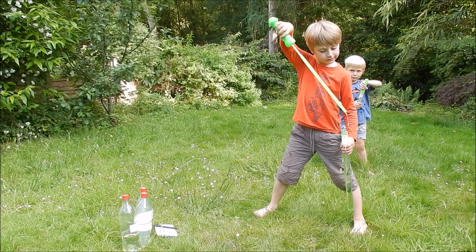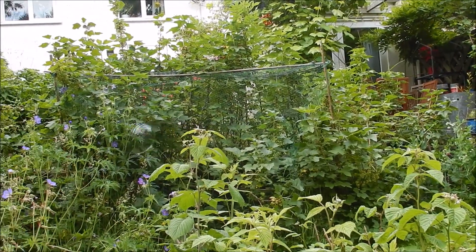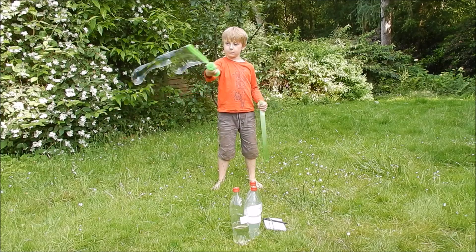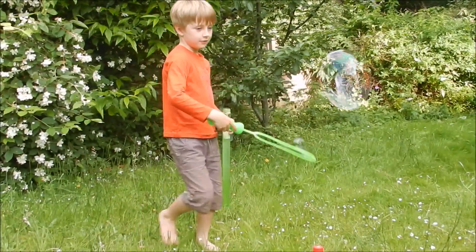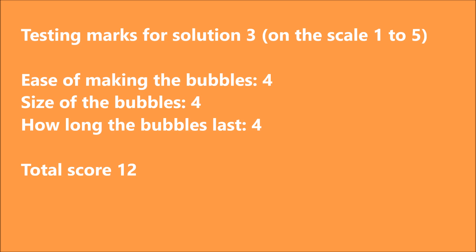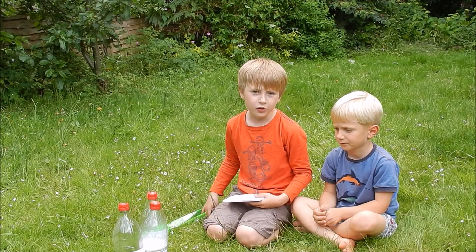Let's test solution three. I'd say that solution three is a bit better because it's a lot cheaper to make because it doesn't have as much fairy liquid in it. So if you're making homemade bubbles, I'd recommend that you use solution three.